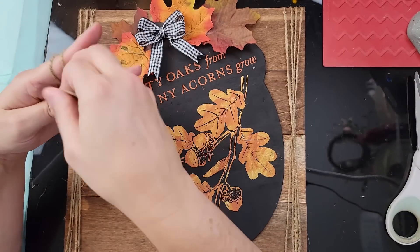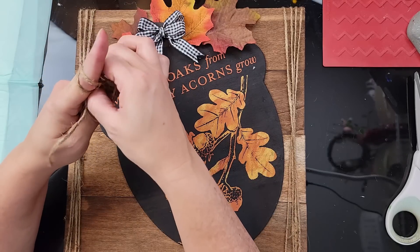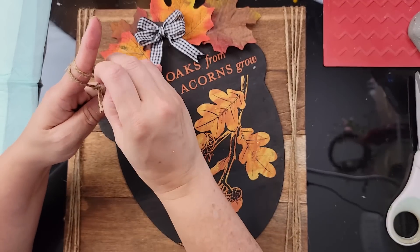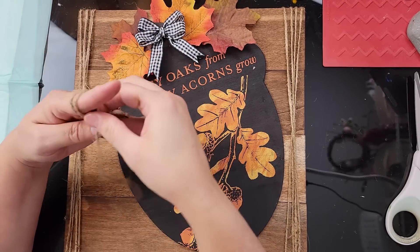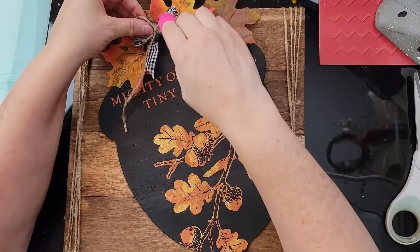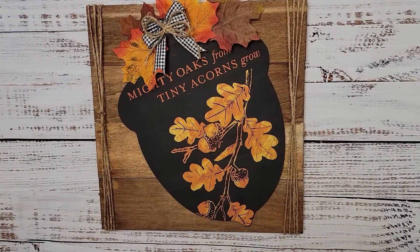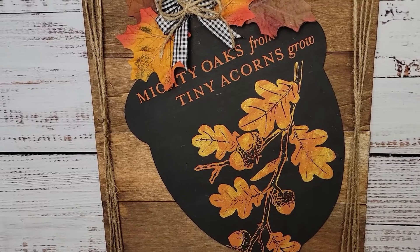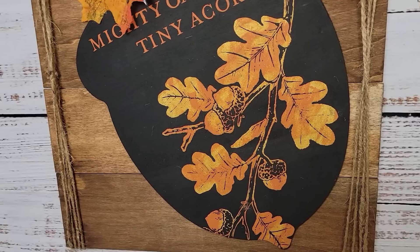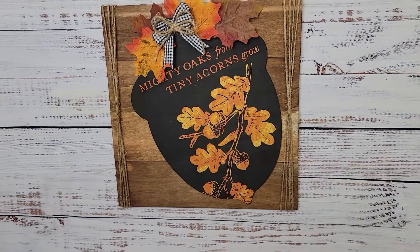For the twine bow, I hold the end with my thumb and second finger, wrap around the first finger, then the opposite direction around the second finger twice, then take the end through the bottom of all those loops, bring it up and through. I hot glued those to the top and there it is — I absolutely love the way the Rust and Shimmer Harvest colors look together.